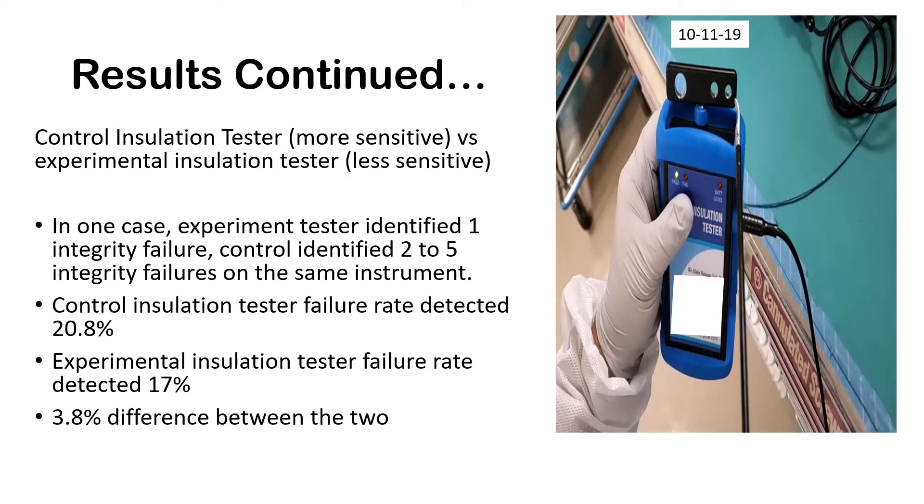In the experiment, a control tester was used — essentially a more sensitive insulation tester. Whatever the facility had was a less sensitive tester, and it actually failed the comparison. In this specific facility, when the control was used, it found two to five breaks in the insulation, but the facility's insulation tester only caught one. That's a 3.8 difference between the two — and even 1% of that would be enough to cause patient harm.